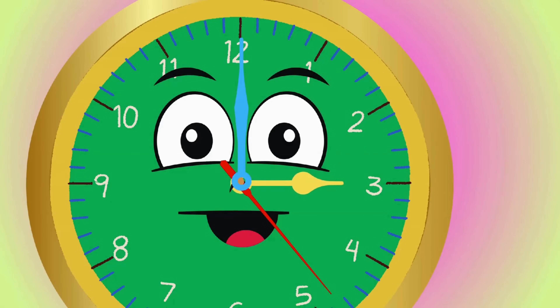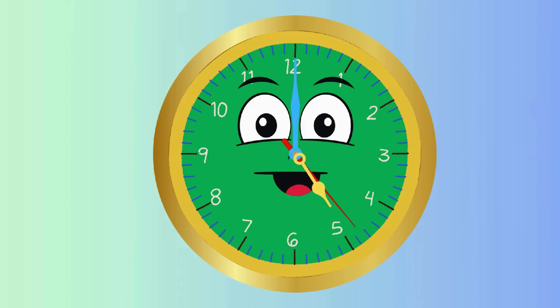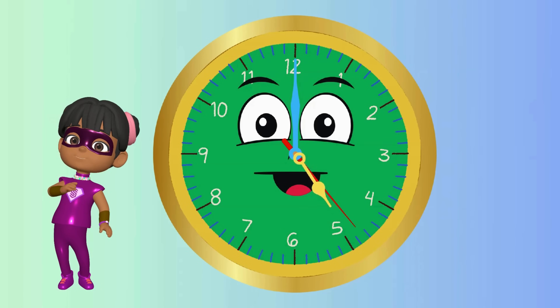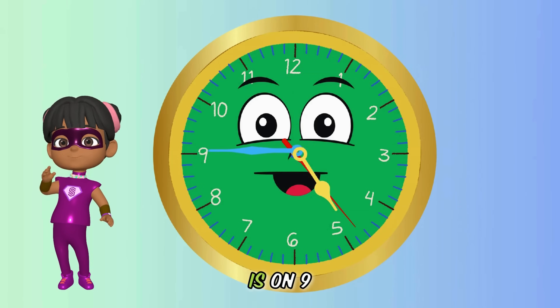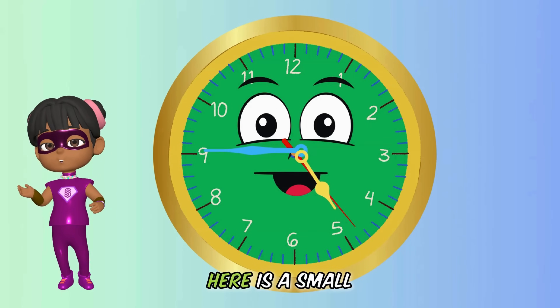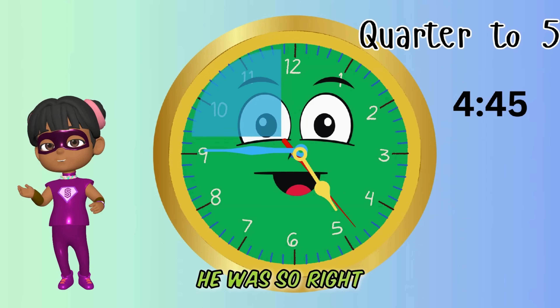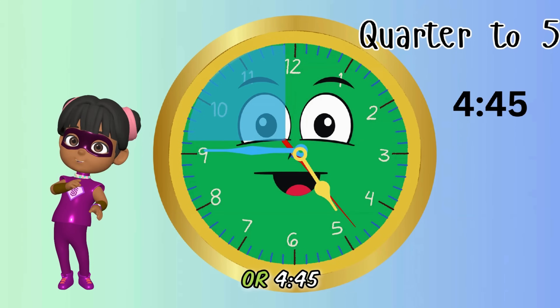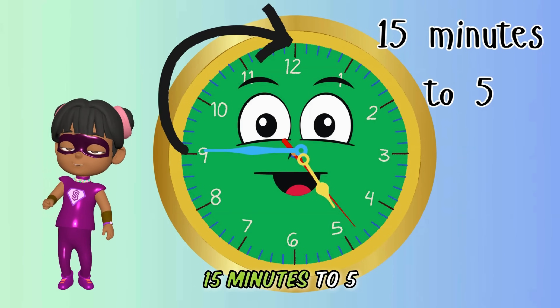Every 60 minutes or one hour, the hour hand moves to the next number. Are you ready, kiddos? If the hour hand is on five and the minute hand is on nine, can you tell me what time it is? You are so right — it's quarter to five, or 4:45. Or we can also read the time as 15 minutes to five.